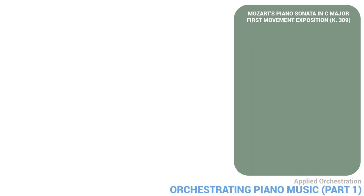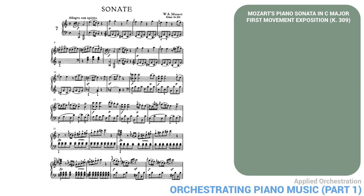Let's prepare to orchestrate an example: the exposition in the first movement of Mozart's Piano Sonata in C major, K309. First, let's listen to it.